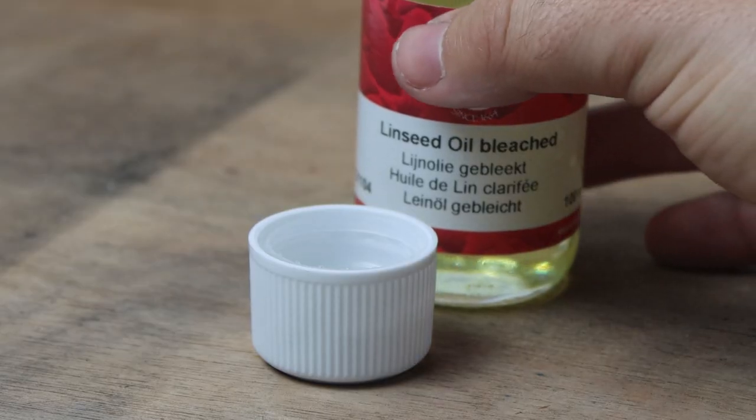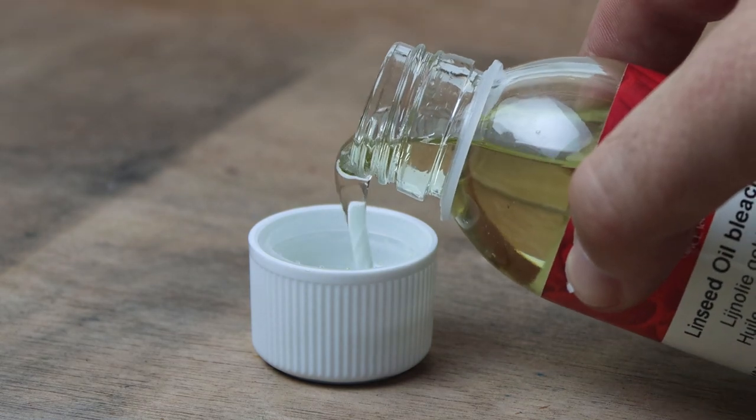Essentially, don't use mineral spirits for cleaning your brush throughout the painting. You can use them at the beginning stages for an underpainting when you want very thin washes, but don't use them throughout the rest of the painting process. Instead, just use your oil medium — like linseed oil or walnut oil — for changing the paint consistency.